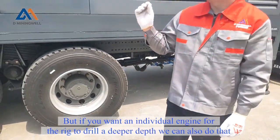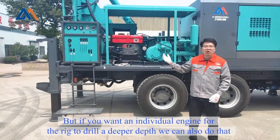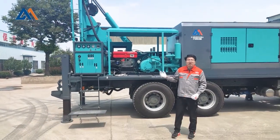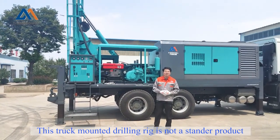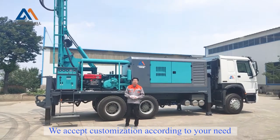But if you want an individual engine for the rig to drill a deeper depth, we can also do that. This truck-mounted water well drilling rig is not a standard product — we accept customization according to your needs.